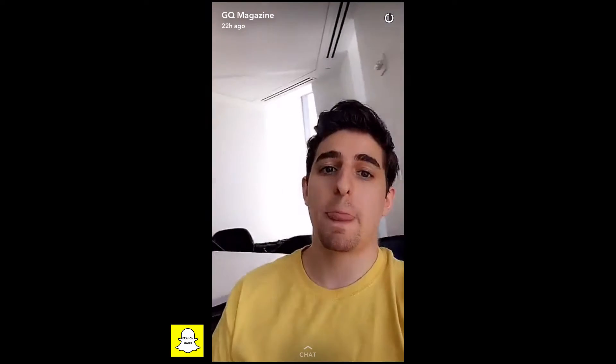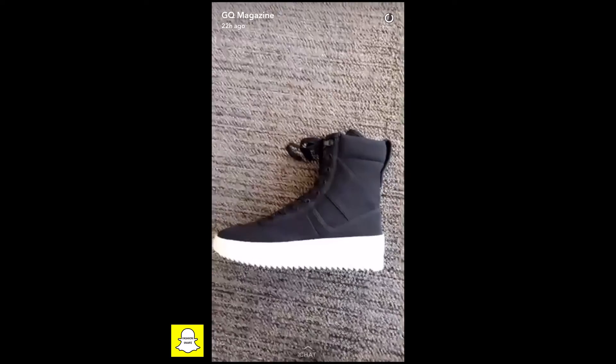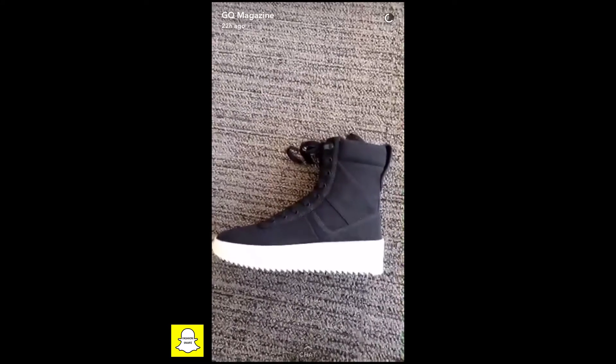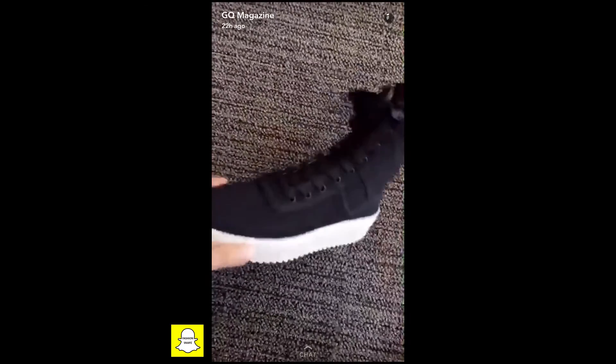In the game of designing high-end sneakers, almost everyone does the same thing — copy classics. These are not that, and that's why we love them. We love Common Projects as much as the next person, but these are a super unique style that we've never seen before, and that's worth it.